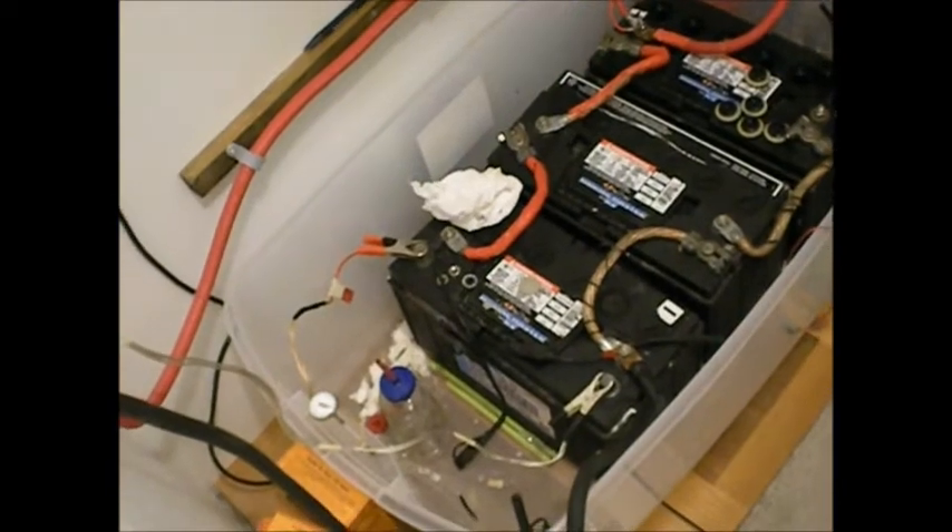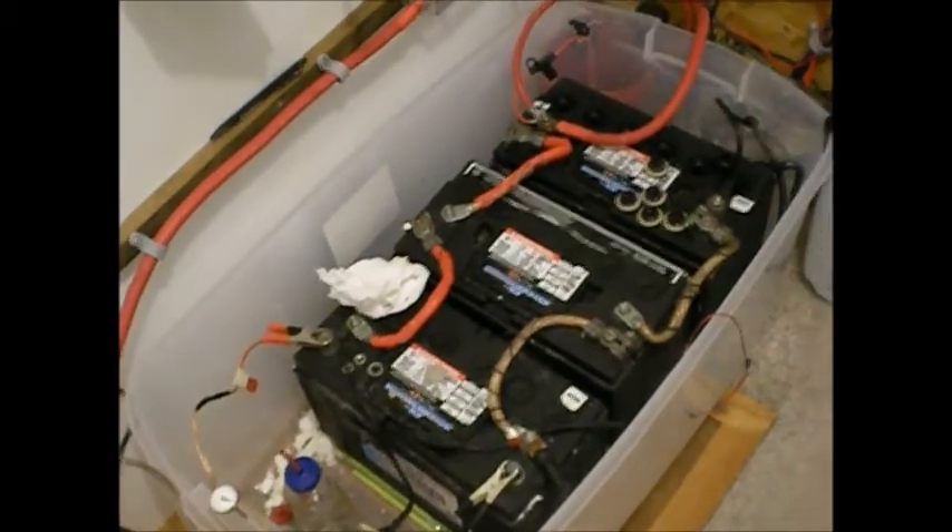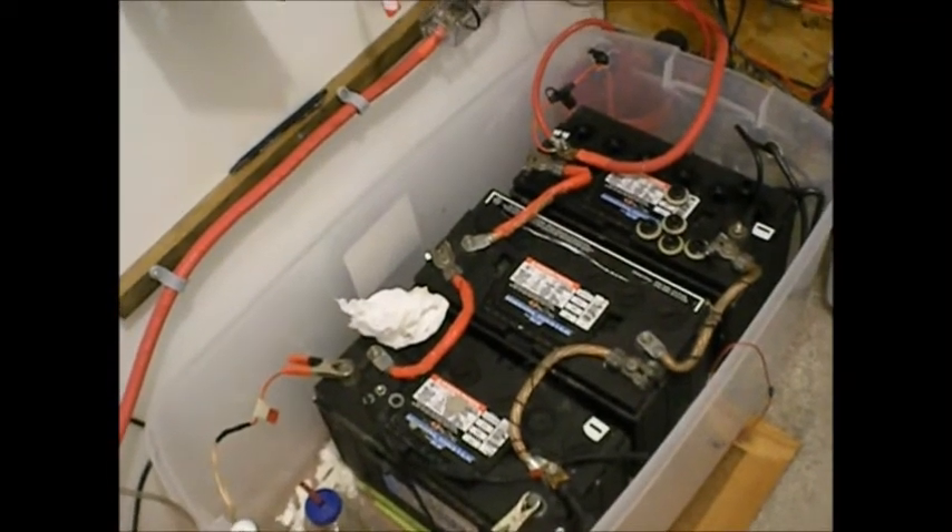These are a 12-volt battery bank. I used to have four batteries. The first one I only got two — not quite two years out of it — before it died. These are three years old next week and they're doing quite well.